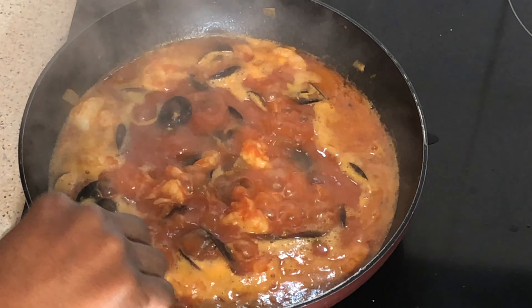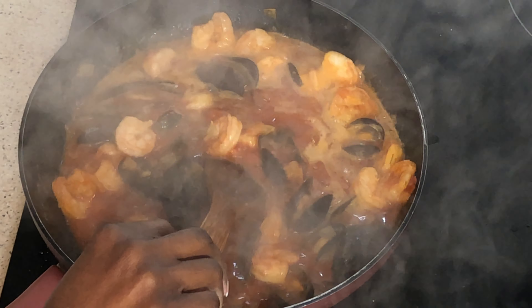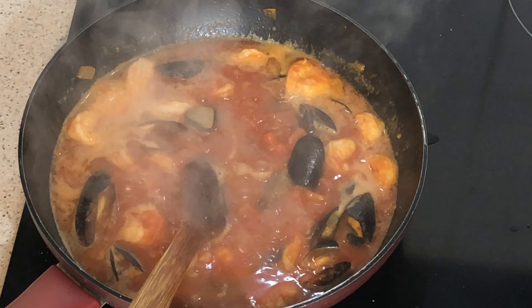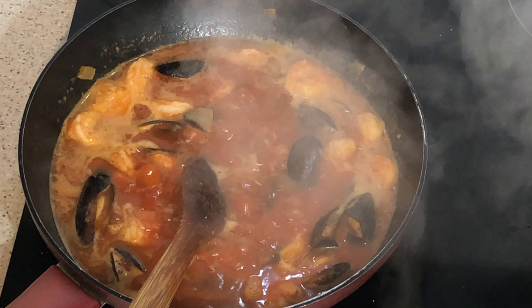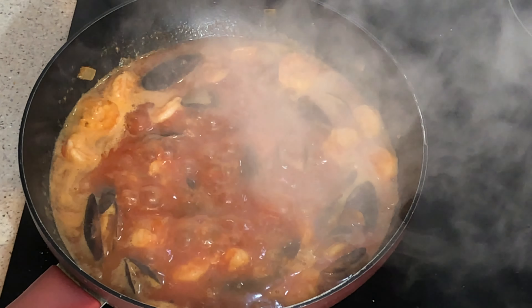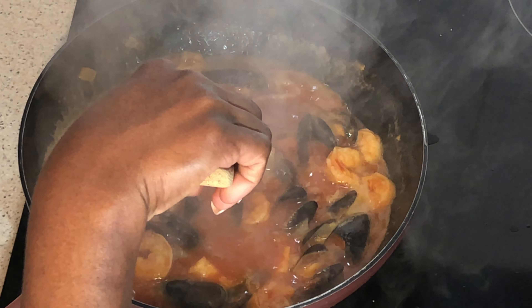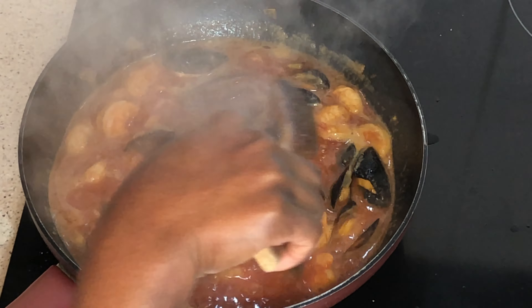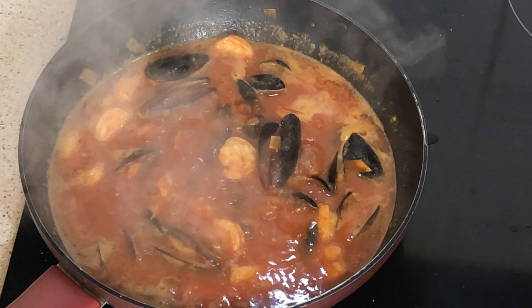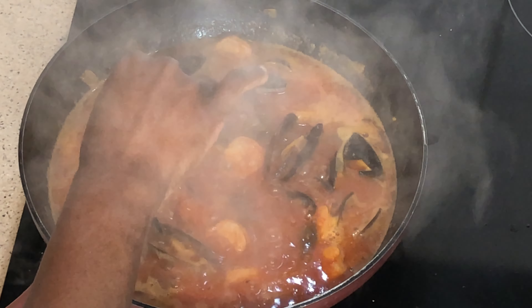Here we go — wow, very nice! Now at this moment I like to test my sauce to see if I need to add salt. I'll be adding a pinch of salt — you need a pinch of salt. I add a bit more salt.